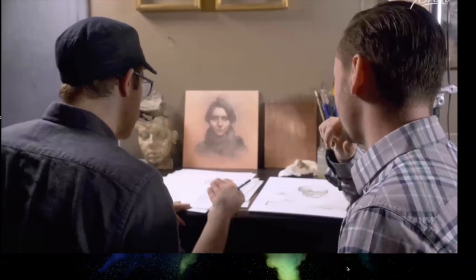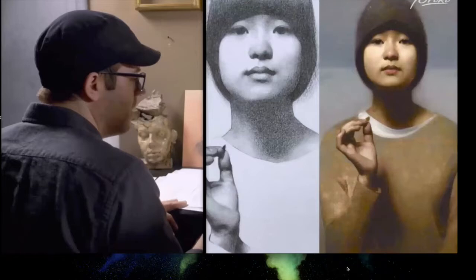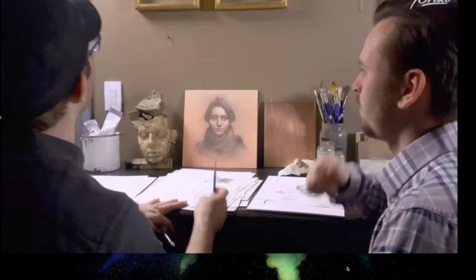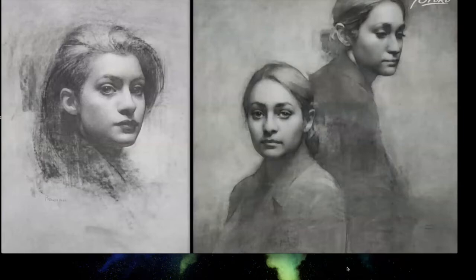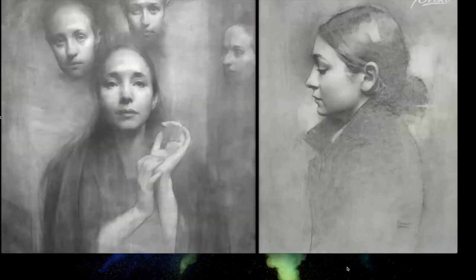Bowman says line is the underpinning of really good structural drawing. He comes from a world where drawing prepares for painting, and he uses efficient drawing techniques that translate to paint. However, drawing became a whole world in itself. He goes through phases — sometimes drawing for a whole year on projects, then moving toward oil paint for a while.